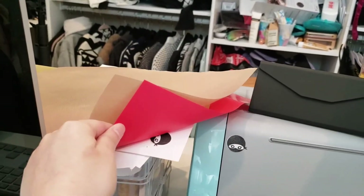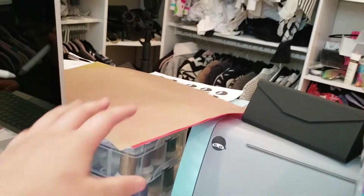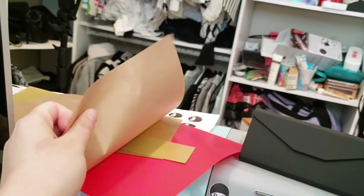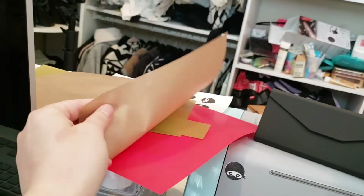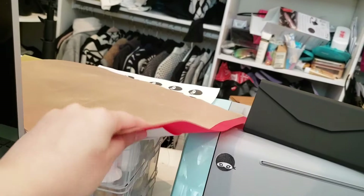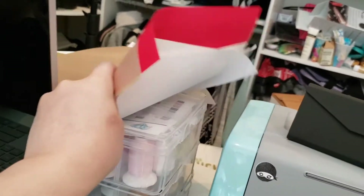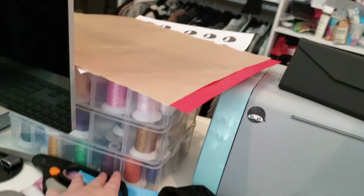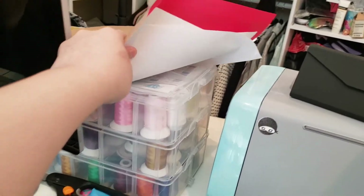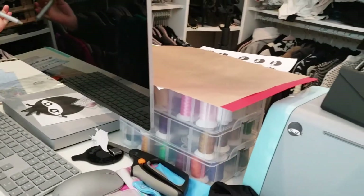I bought HTV vinyl and adhesive vinyl. The HTV vinyl comes with this pressing sheet — it's kind of like a silicone-y, plastic-y, fabric-y material, I don't know what it is. And then this is the stickers I made for my piece video. And this is a three-layered box of embroidery thread that my husband bought for me, which was nice because he saw how into embroidery I was.